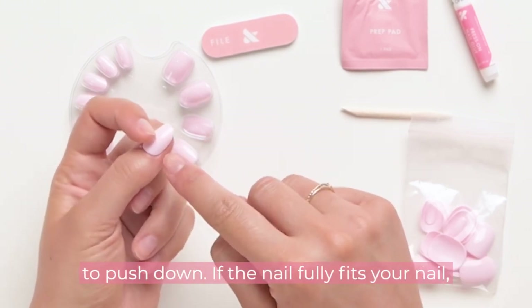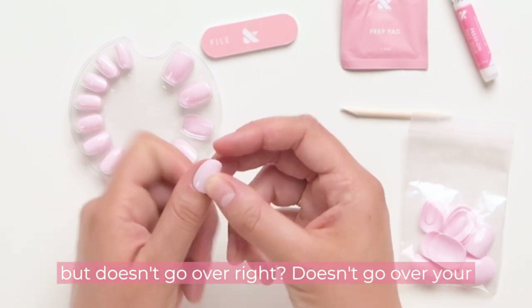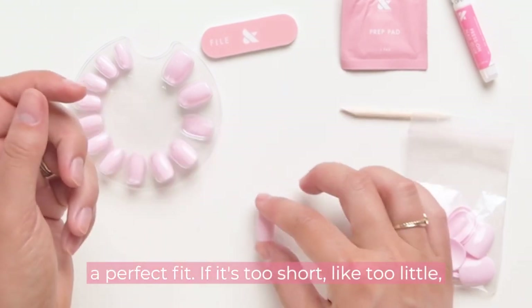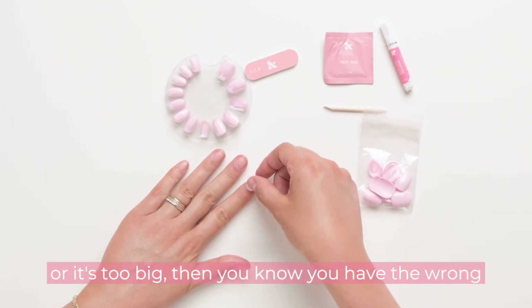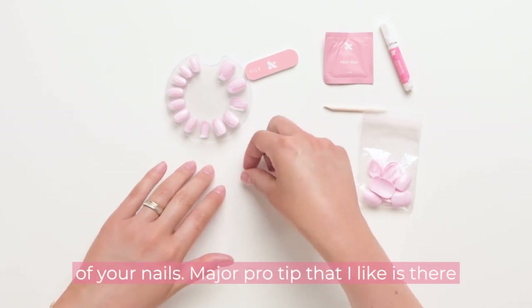Press down. If the nail fully fits your nail but doesn't go over your cuticle or over the sides of your nail, that is the perfect fit. If it's too little or it's too big, then you know you have the wrong size. Keep going until you find the right size for all of your nails.